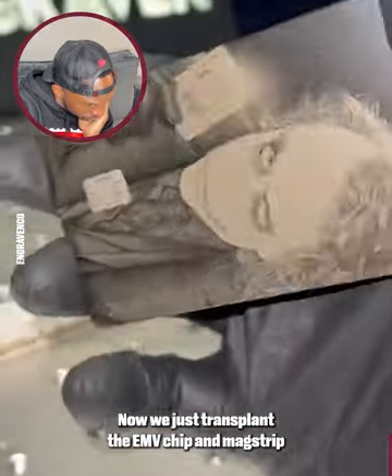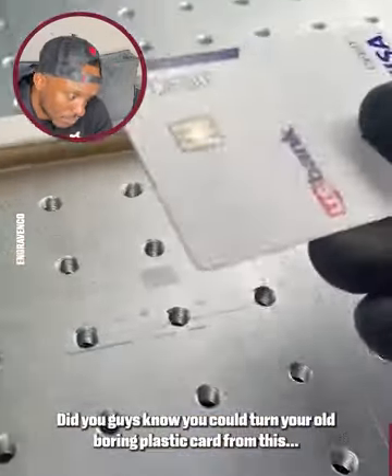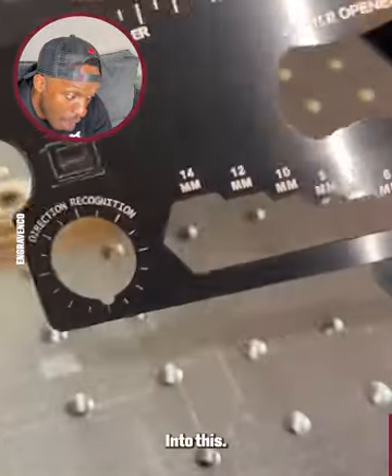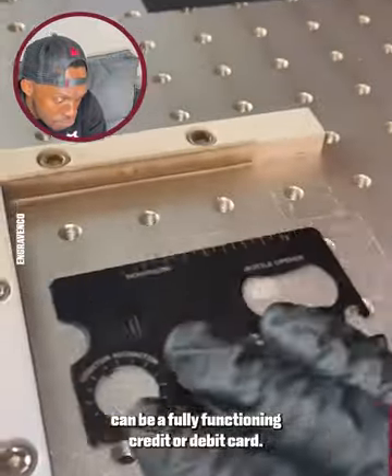Now we just transplant the EMB chip and mag strip, then package both the old and new card right back. Did you guys know you could turn your old boring plastic card from this into this? This metal utility card can be a fully functioning credit or debit card.